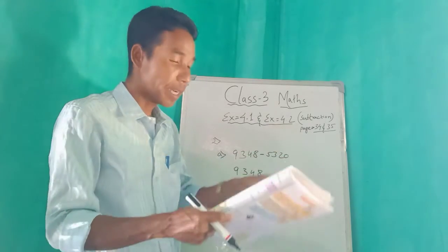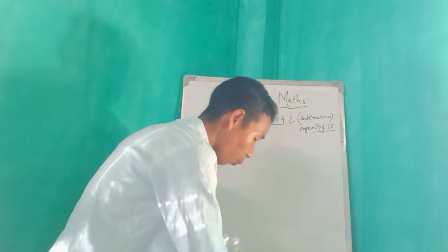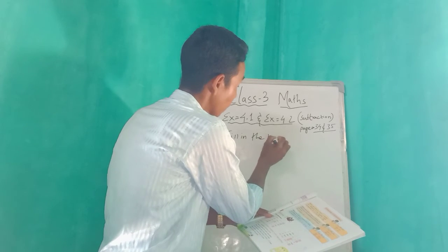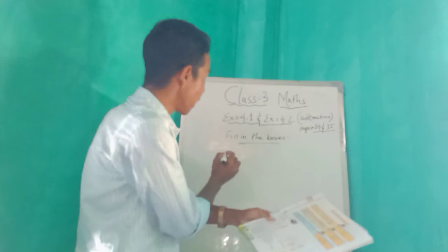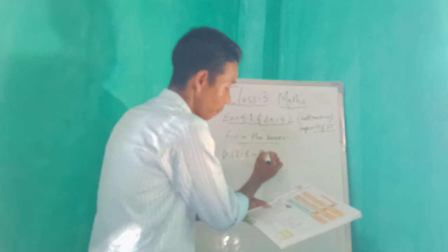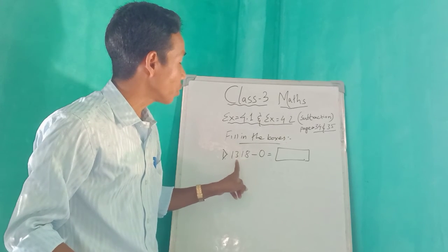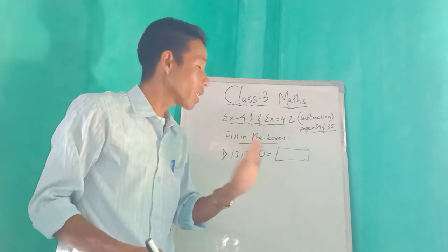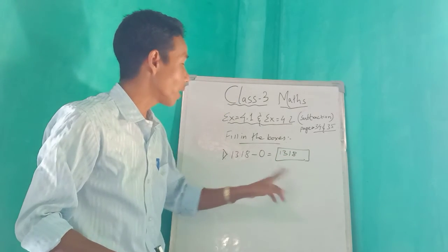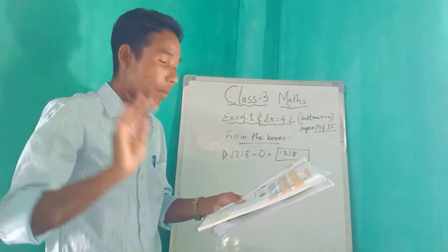Now we will go to Exercise 4.2. In Exercise 4.2 it says 'fill in the boxes.' Number one: one, three, one, eight minus zero — that is 1318 minus zero. Zero means nothing, so it will remain the same. 1318 is the answer because zero means you cannot cut or throw anything.